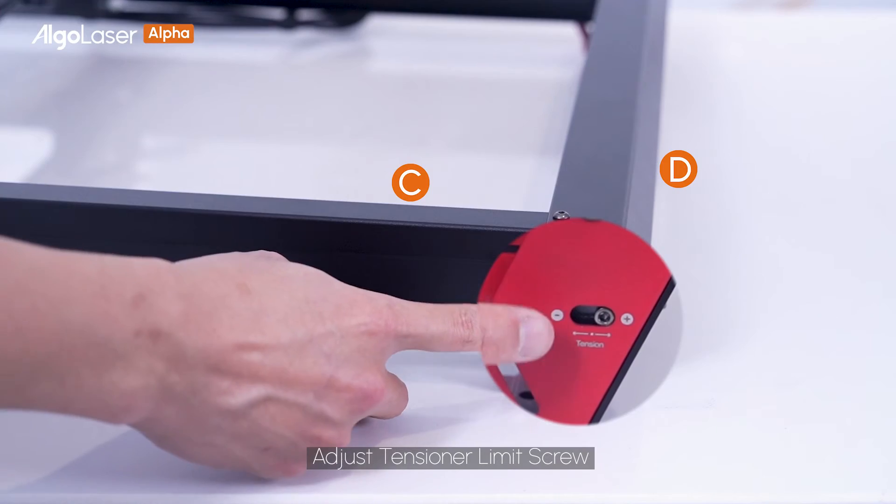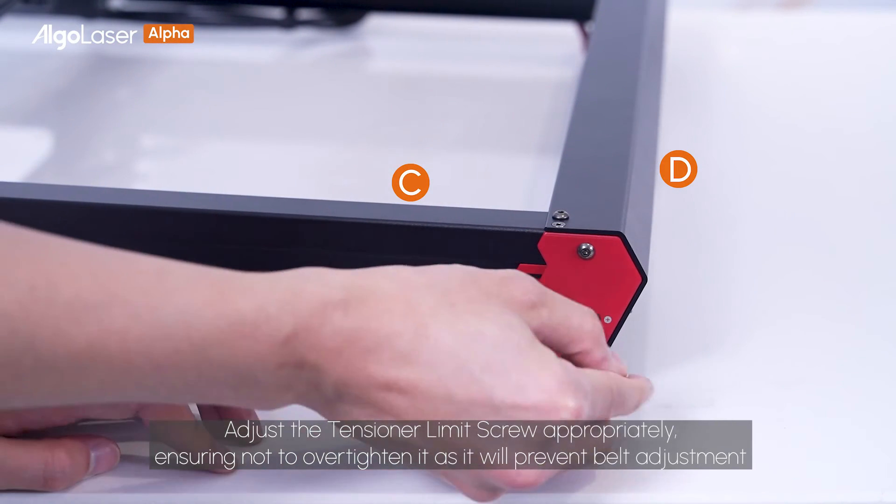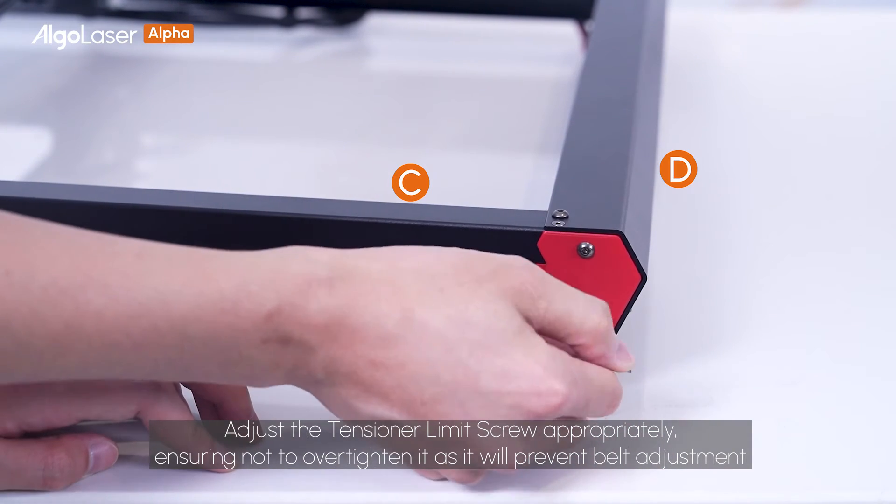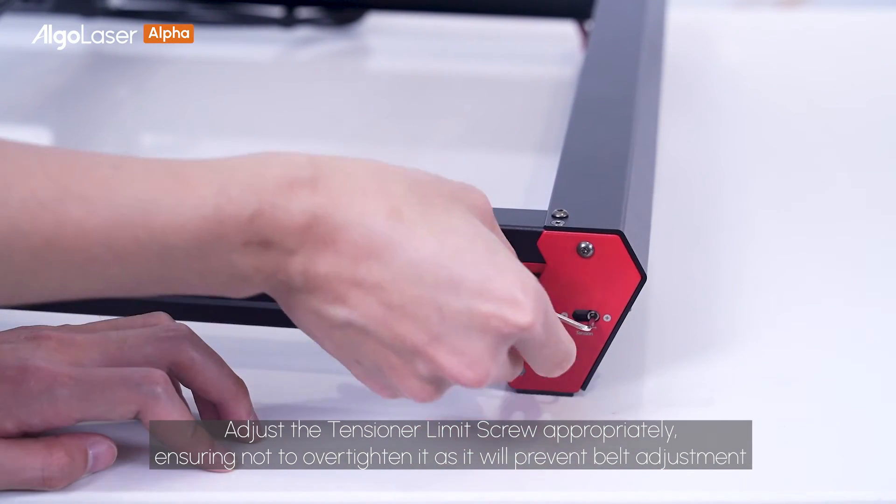Adjust the tensioner limit screw appropriately, ensuring not to over-tighten it, as doing so will prevent belt adjustment.